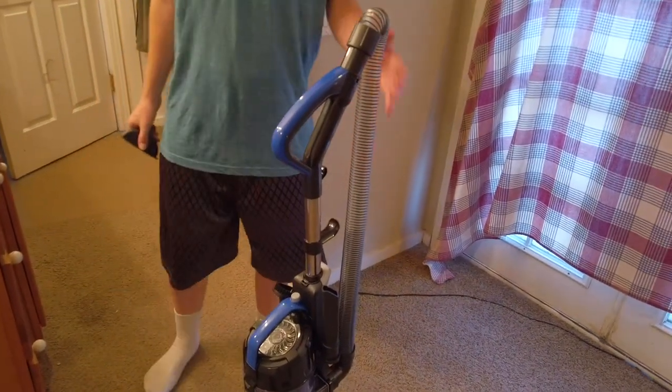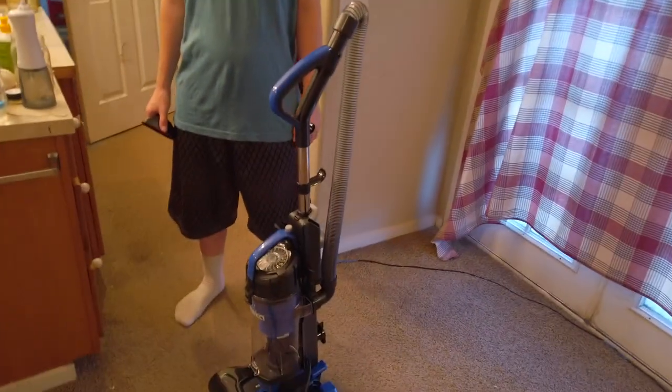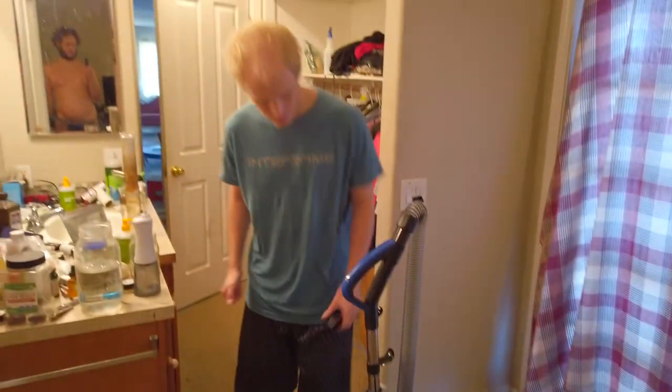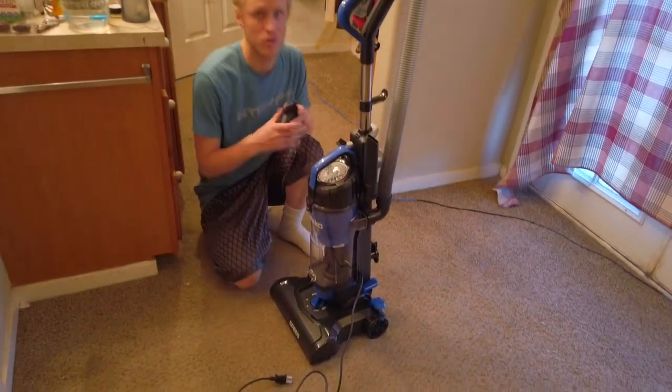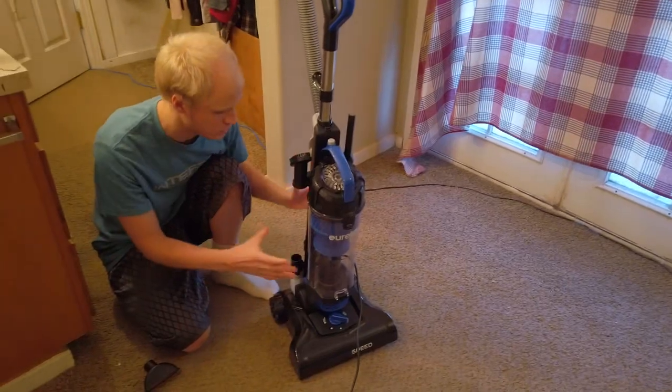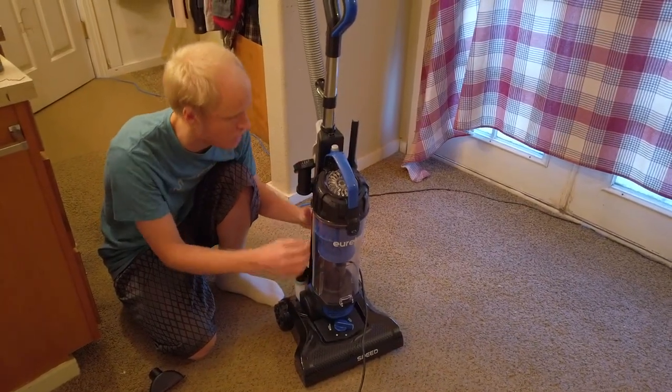Alright, so Don sent us an Amazon Eureka vacuum. We haven't had one in a while since a freak that lived here broke our previous vacuum. I'll show you guys how it works real quick. Hopefully it doesn't break — it seems like it might last a while.